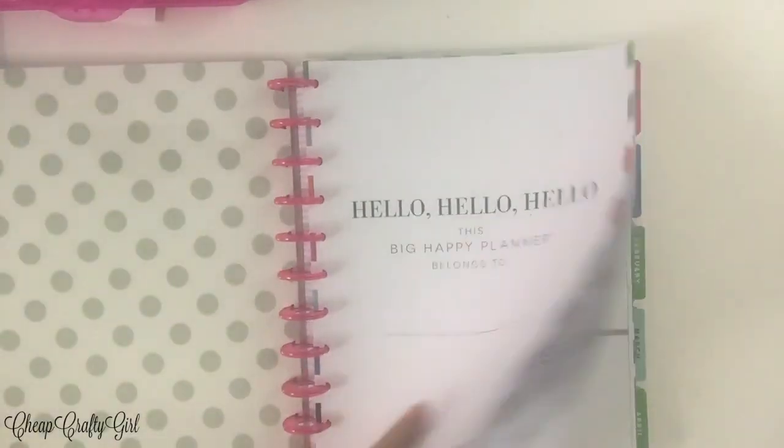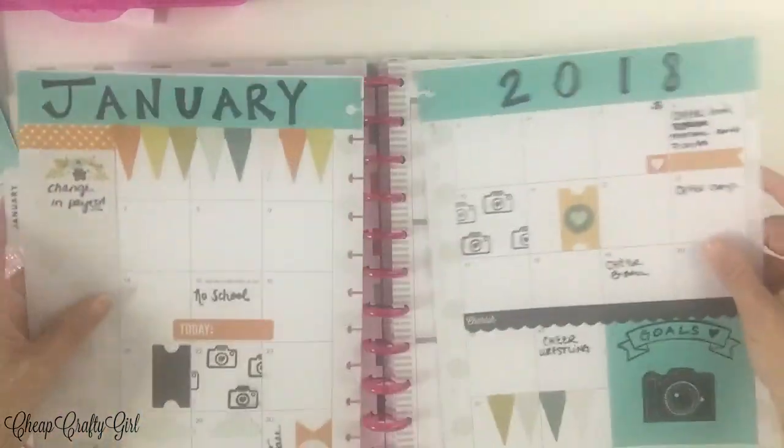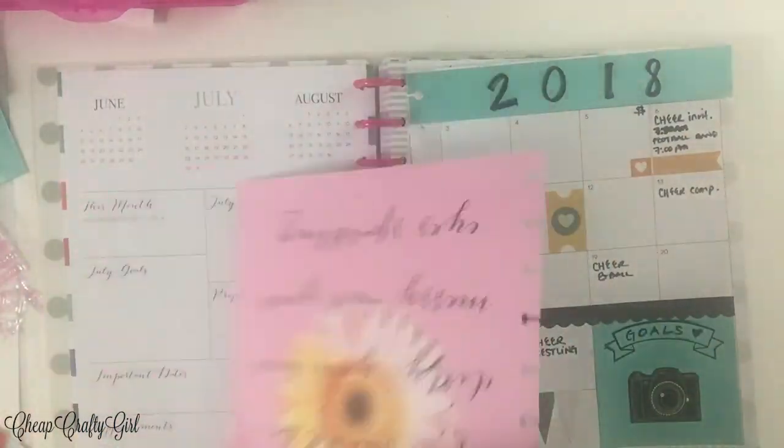And of course, if you feel like you're bad at it, you can always print what you want. You can use Word, type it out, and then just paste it into your planner.